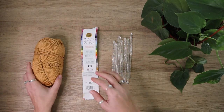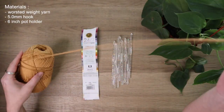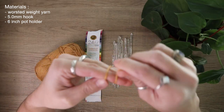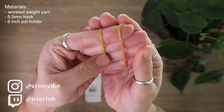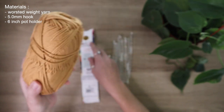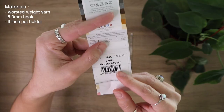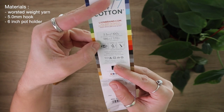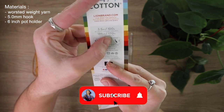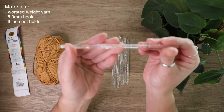To get started on this hanging pot holder, I'm going to be using this really gorgeous cotton yarn. This yarn has a unique chain net construction, not your usual four-ply or eight-ply. This is the Lion Brand 24-7 Cotton in the shade Way Camel — a number four medium worsted weight yarn. Although they recommend a four millimeter crochet hook, I'm actually going to be using a 5.0 millimeter hook.